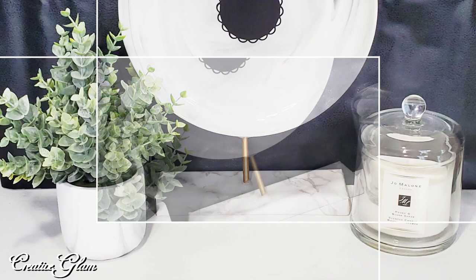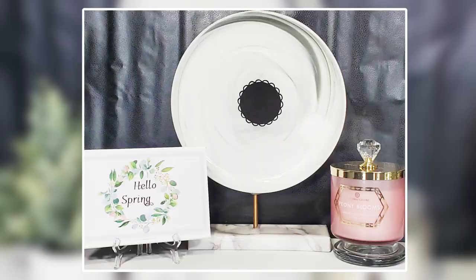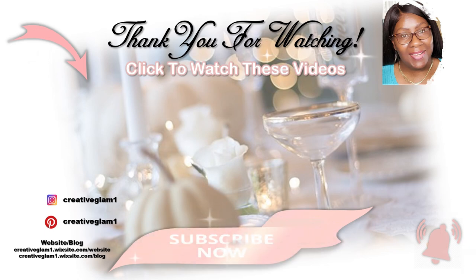At the end of this video you'll see two video links. Click one of the links to see more home decor by Creative Glam. And with that being said, have a blessed day and I'll see you right back here next time on Creative Glam. Bye!